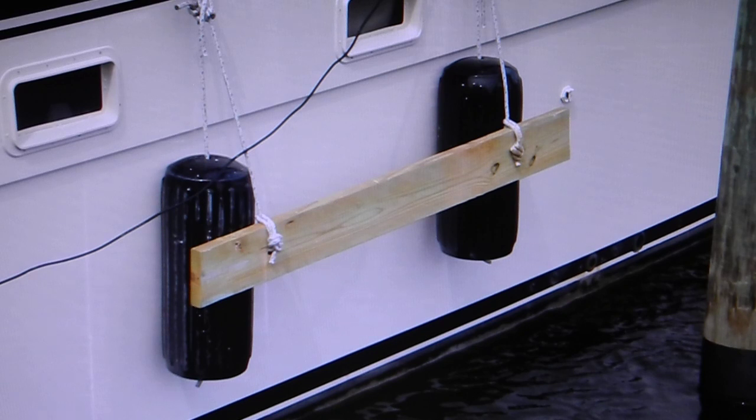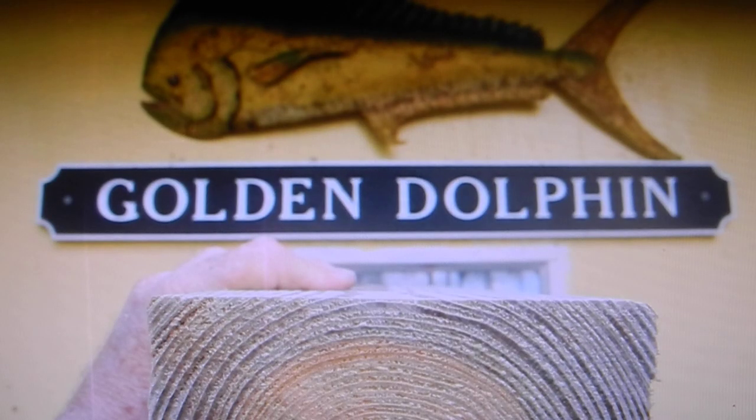Here's how we get started. Out in the back at the Golden Dolphin, which is our workshop, we've got an ordinary pressure treated 2x6 board. You can usually buy them 8 feet, 10 feet, or 12 feet — whatever fits into your car. We'll decide how long to make it in a couple of minutes.